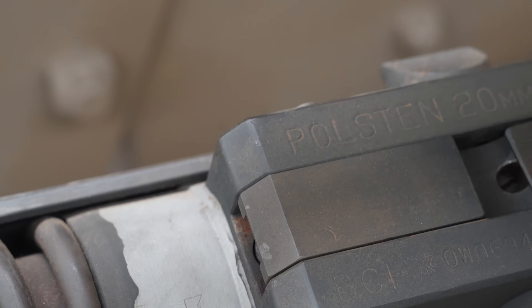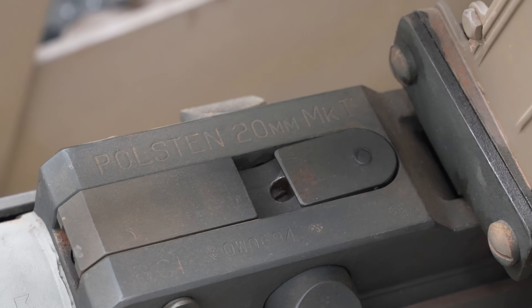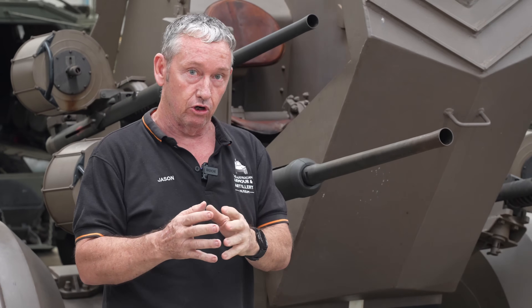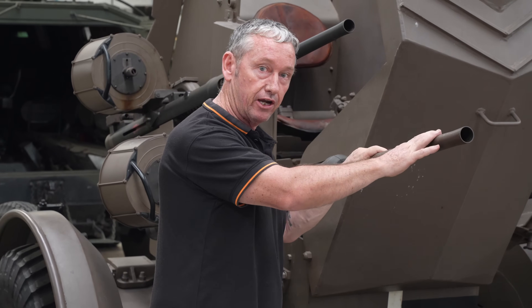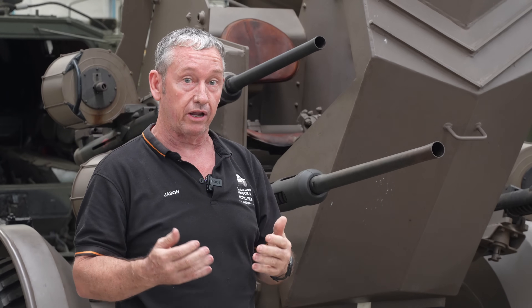The name Polsten could have a couple of different origins. 'Pol' from Polish, and 'sten' being the Sten company — Shepard, Turpin and Enfield — with Enfield being the manufacturer from the Royal Small Arms Factory in Enfield. Alternatively, 'sten' could refer to part of the design crew who brought the plans to the UK.